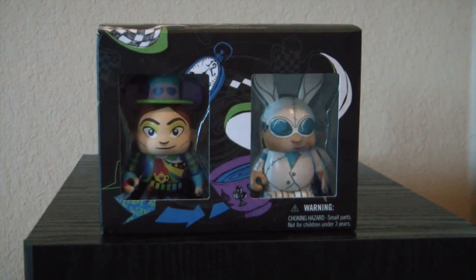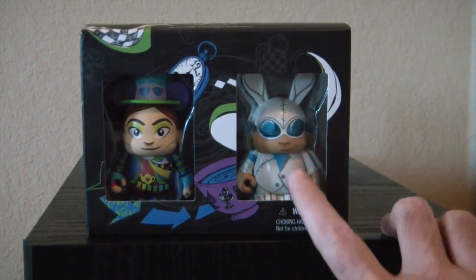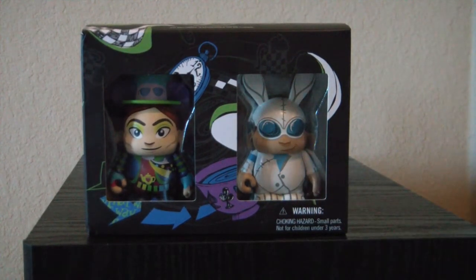It makes sense that the Mad Tea Party is at Disneyland California Adventure. That's what these are from. I gotta admit, when I look at this I chuckle because that reminds me so much of the character from The Tick.